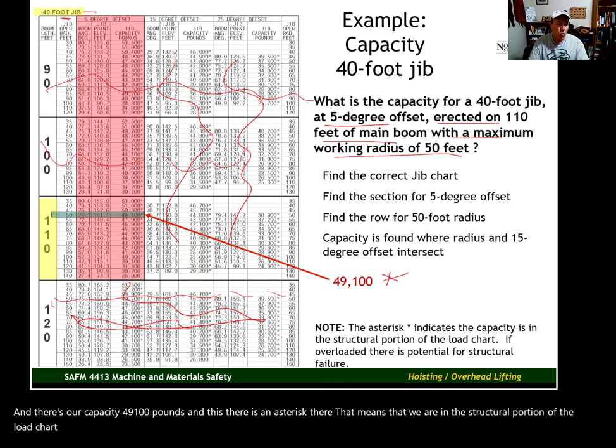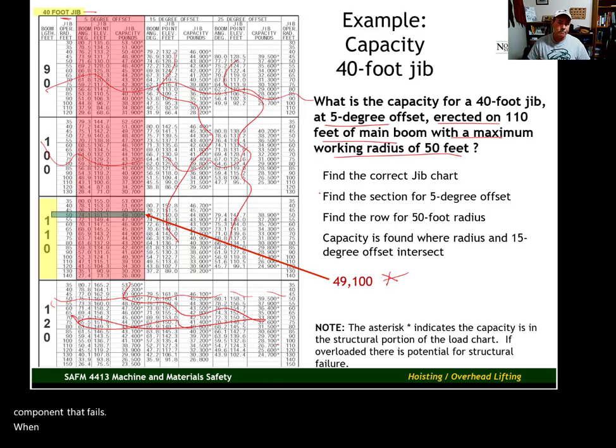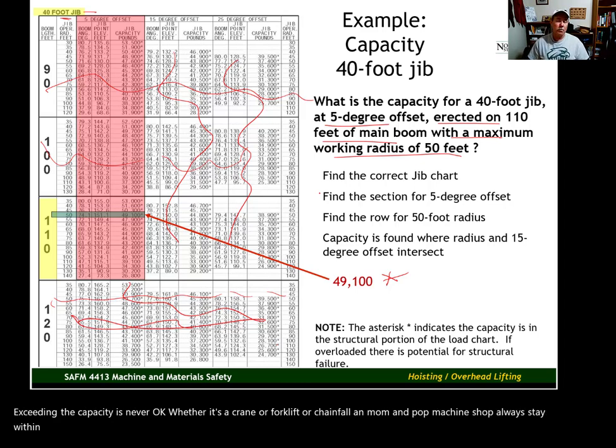If we try to lift more than 49,100 pounds with a 50-foot radius in this configuration, we're probably going to break something — maybe a lacing or another structural component. Exceeding the capacity is never okay, whether it's a crane, a forklift, or a chain fall in a machine shop. Always stay within that capacity and you're going to be safe, assuming everything else is being done correctly as well.